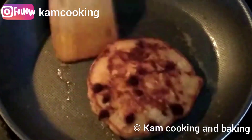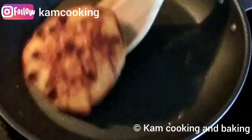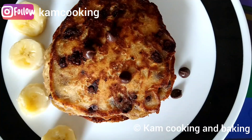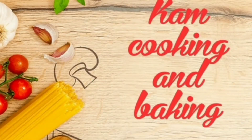And that's it friends — our instant and healthy pancakes are ready to serve! Not only kids, grown-ups will also like this recipe. Do try this one and give me your valuable feedback. Happy cooking friends, see you all in the next video. Bye-bye, stay safe!